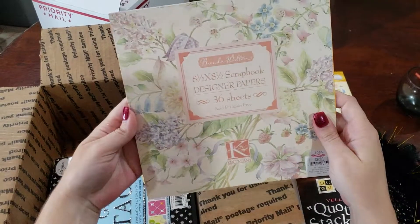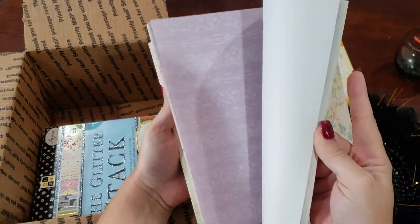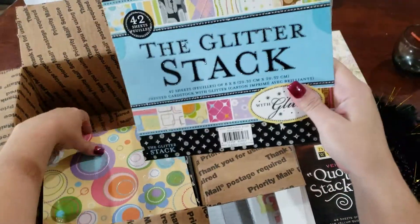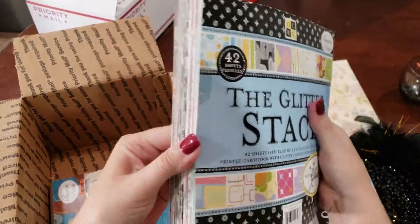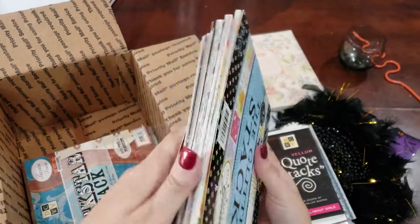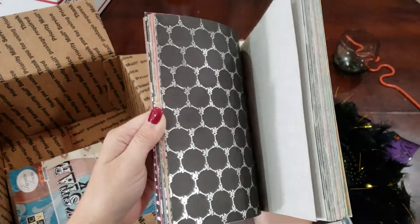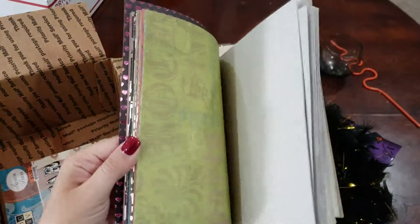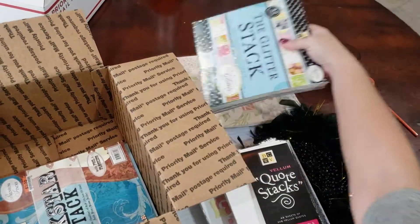Eight and a half by eight and a half scrapbook designer papers from Brenda Walton. We've got Die Cuts with a View — the Glitter Stack, and a lot of these are just falling apart because they're old. These things are like five or six years old and I just never used it, but these are treated as well. And then back here we've got part of the Rockstar Pack.